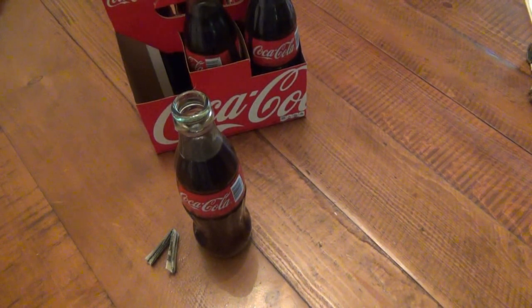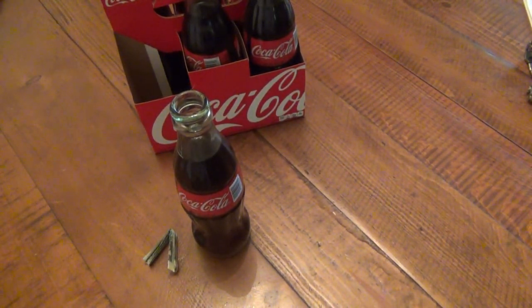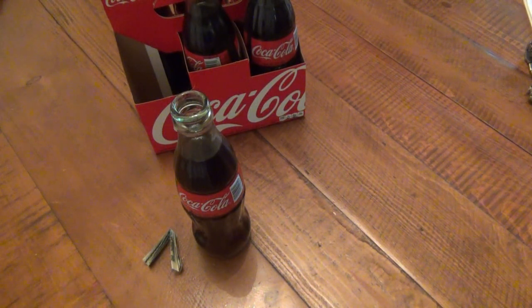Hang on a second. I don't know where that went, but I gotta find it before Gus does. Come on, it disappeared. Oh, there it is. Save my next magic trick here.